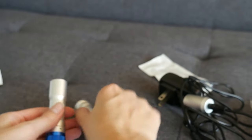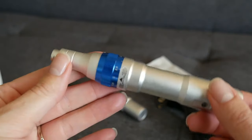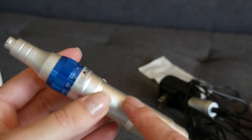Once you're all done, keep this end piece safe and put it right back on, and then you're done. That's it — pretty easy. I'm going to put the link below for this pen and any of the other pens by Dr. Pen. They're awesome.